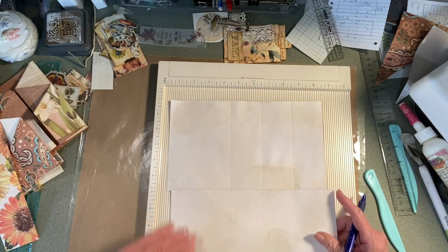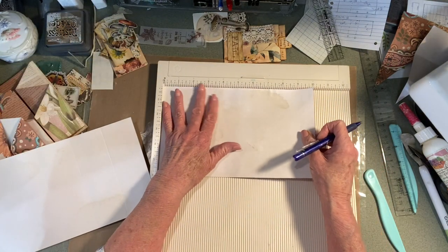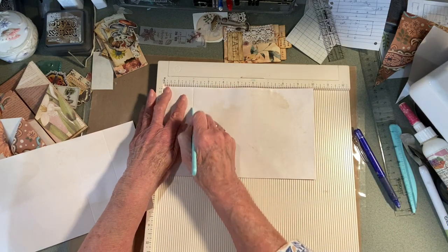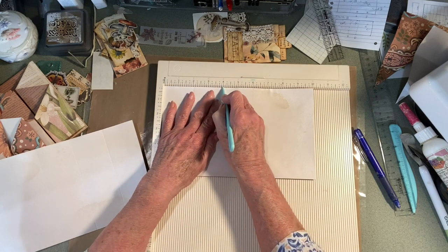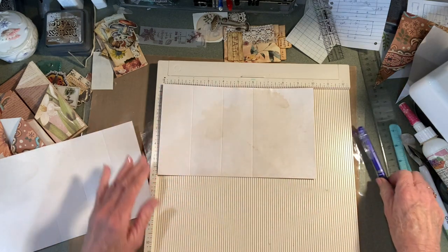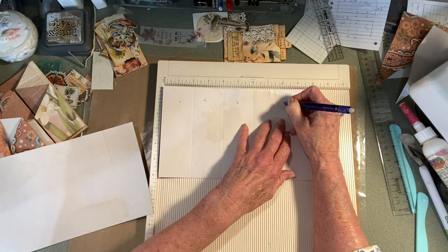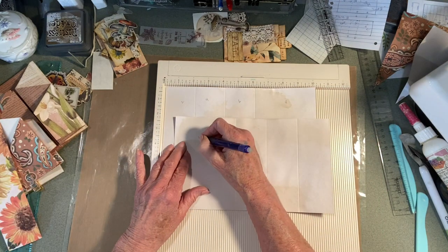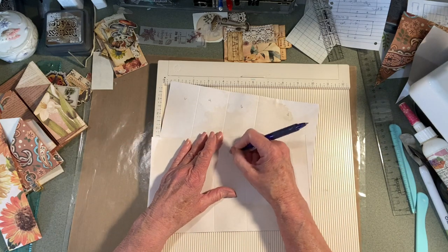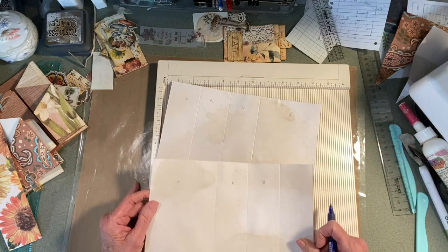Now in this next one, we're going to do the reverse. This side is going to be two inches, four inches, six inches — and that will leave you four inches over here. This one is going to be four, six, eight, and then that will leave you two inches over there.